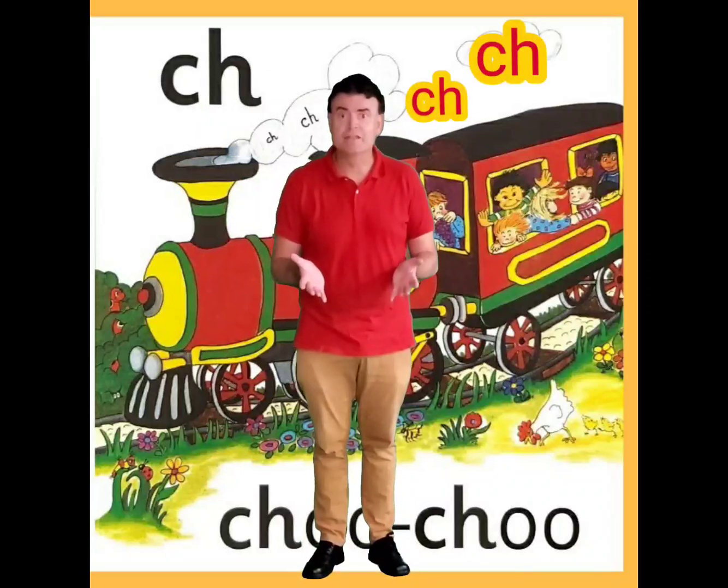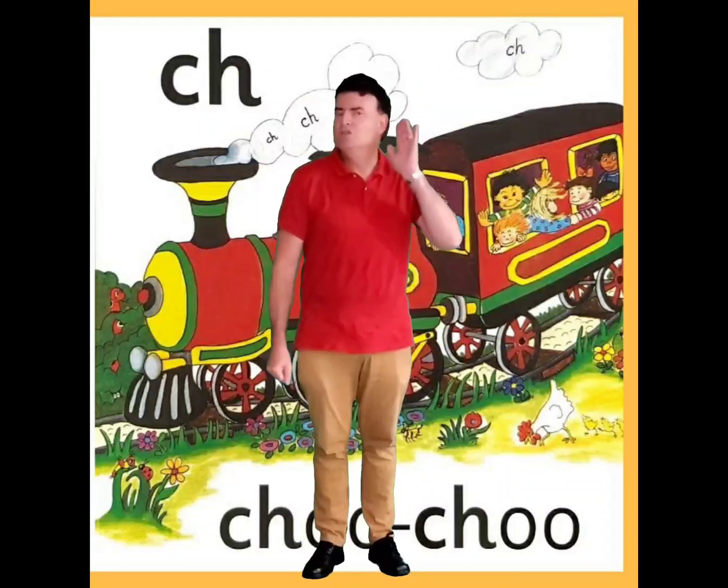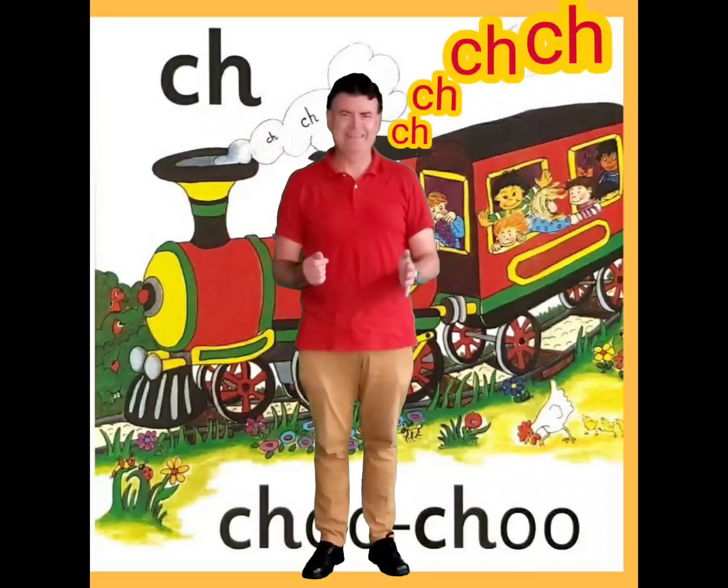That CH sound is in words like ch, ch, ch — chicken. Ch, ch, ch — chicken. Can you hear that sound? Ch, ch. One more time: ch, ch, ch, ch. Good.